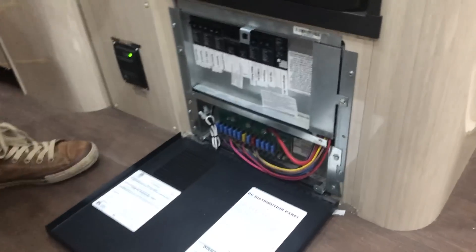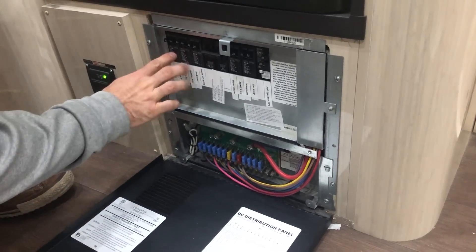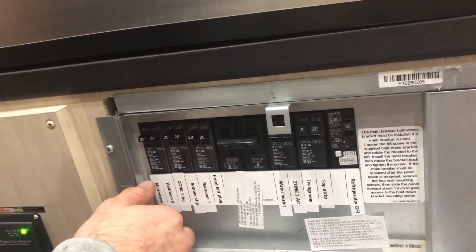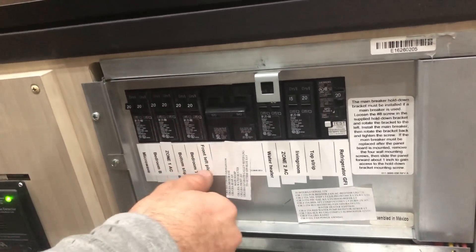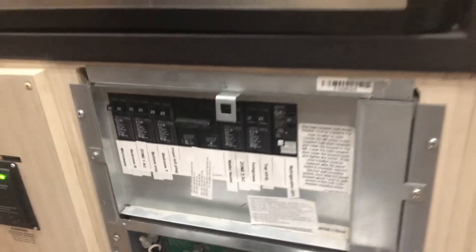Dustin explains what happened in the electrical panel: they disconnected the old converter and added a bunch of double circuits, because the customer only had singles and wanted extra outlets. They relabeled everything and added double breakers so he could have more circuits in the same amount of space.